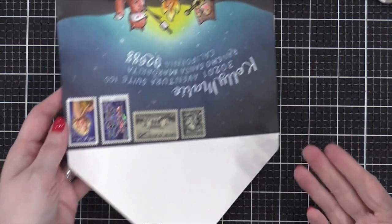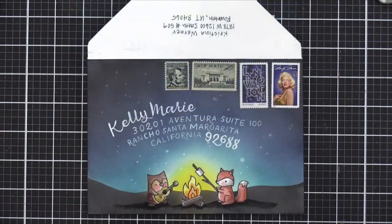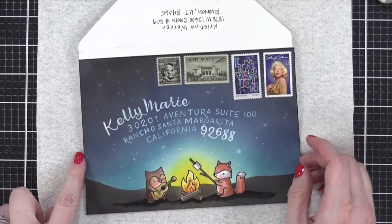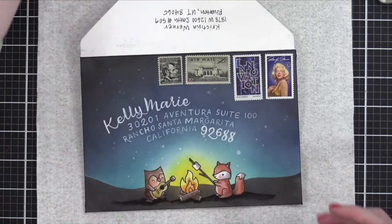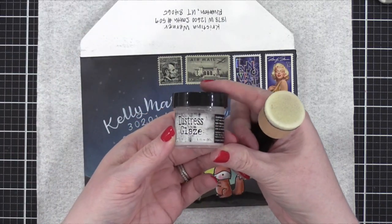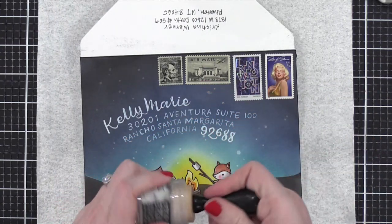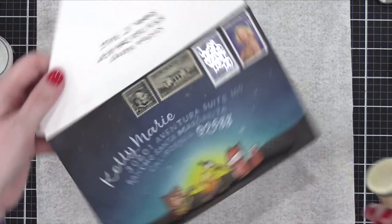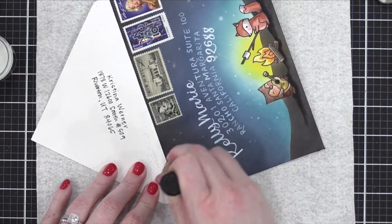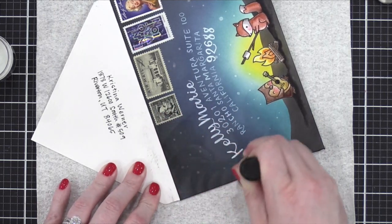So you made that with the envelope maker? The We Are Memory Keepers 1-2-3 punch board. And what kind of tape did you use to make sure that was secure? Score tape. But if score tape doesn't hold for your envelopes, you can also do a little squirt of glue. Lawn Fawn has a great double-sided tape, and Gina K Connect would be good too — just do a little line of that and hold it down or put something heavy on top until the glue dries.